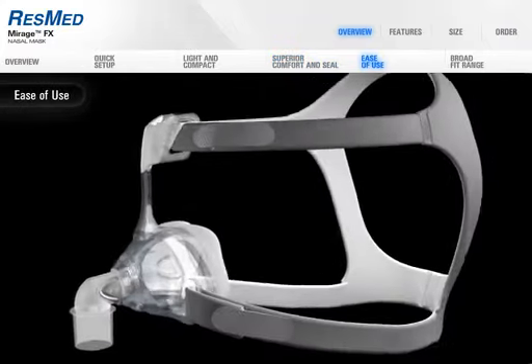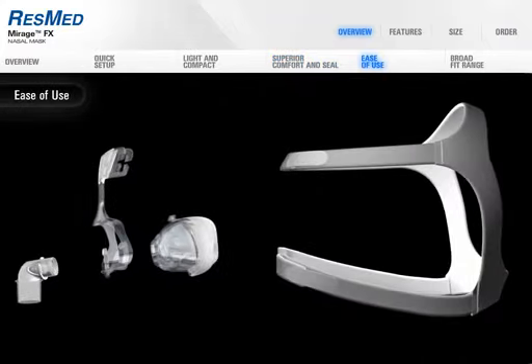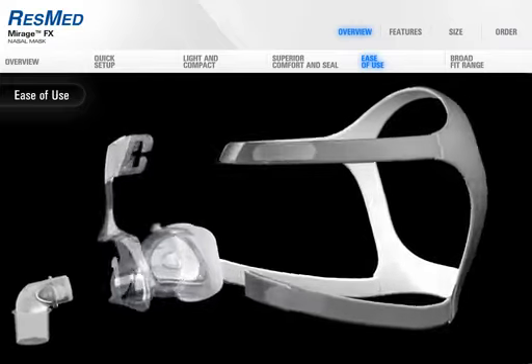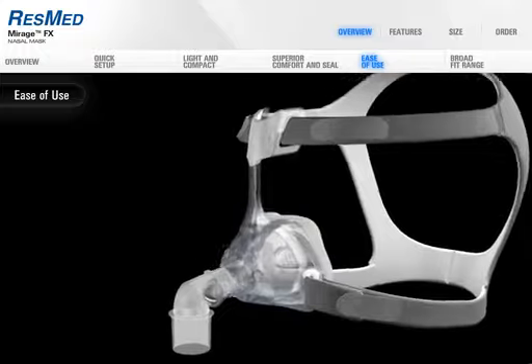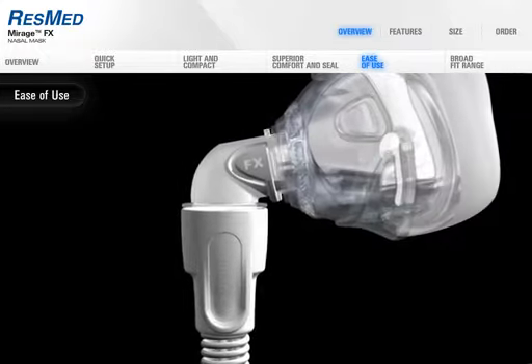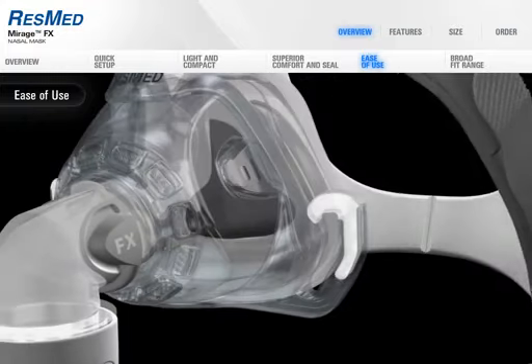Breakthrough features such as the squeeze tab elbow and overmolded headgear loops mean that patients will find Mirage FX effortless to assemble, fit, use, and maintain. And that makes compliance management easier for clinicians too.